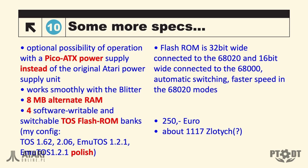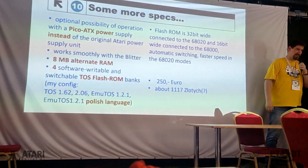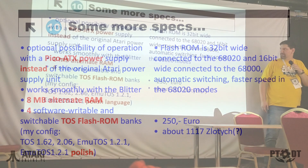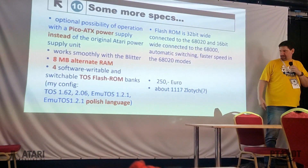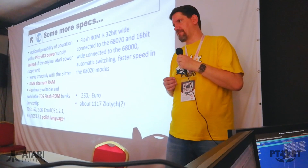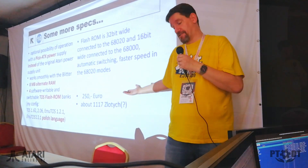In my configuration, you can take a look if you want. There is TOS 1.62 and TOS 2.06, a MiNTOS, and a MiNTOS in Polish language. But I can't read it — just to show. And a little surprise. I think on first sight this is a lot of money, but if you take a look at how much a Mega STF would cost, it's quite cheap.